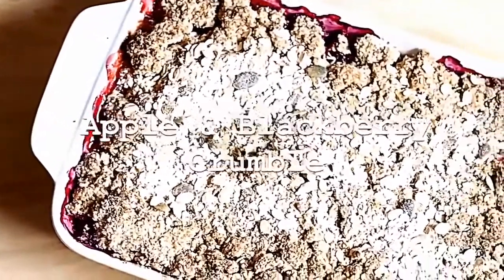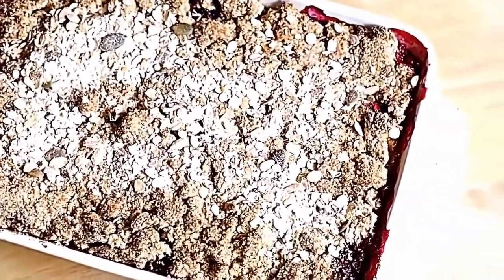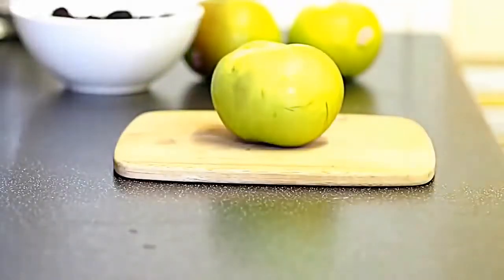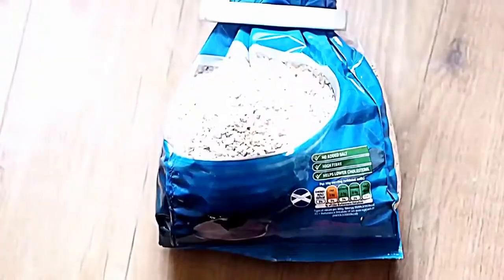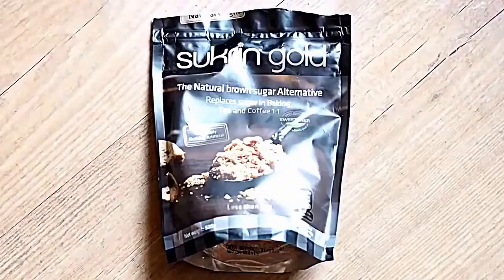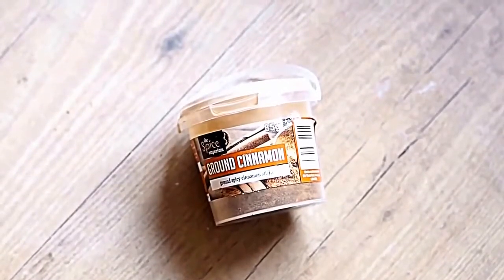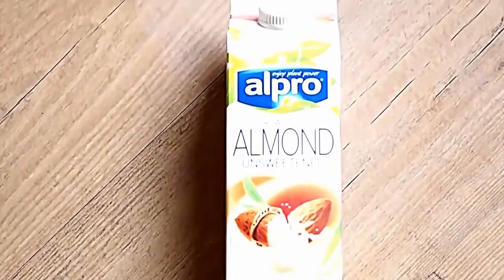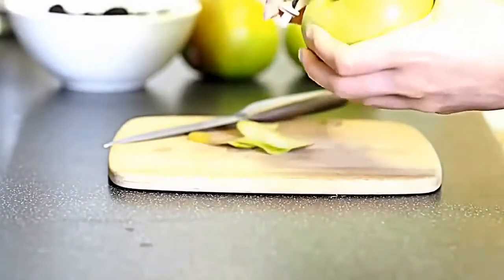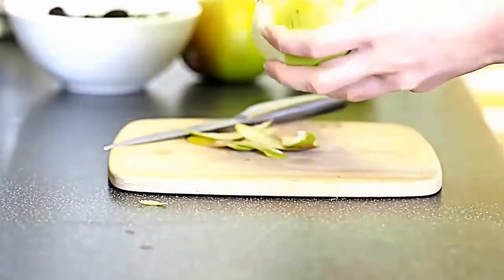For our fourth and final recipe today, we're making a classic — a really nice apple and blackberry crumble. You're going to need three large Bramley apples, some fresh blackberries, oats which we'll turn into oat flour like the last recipe, Sukrin Gold, cinnamon, coconut oil, and almond milk.